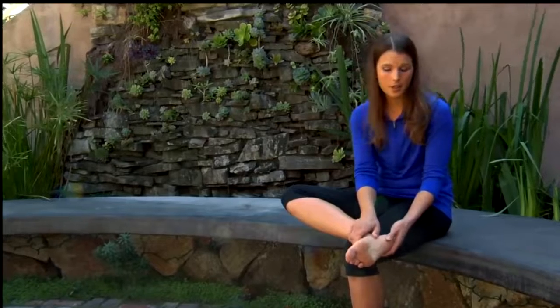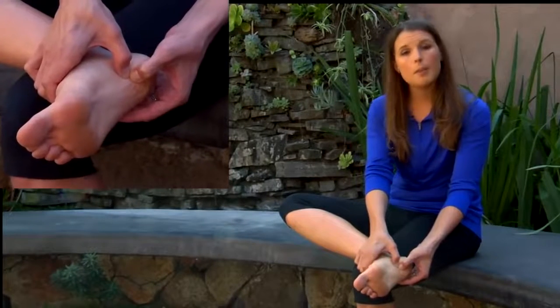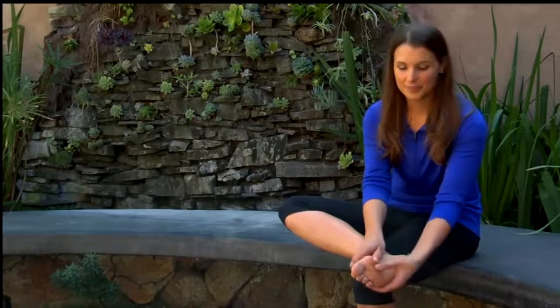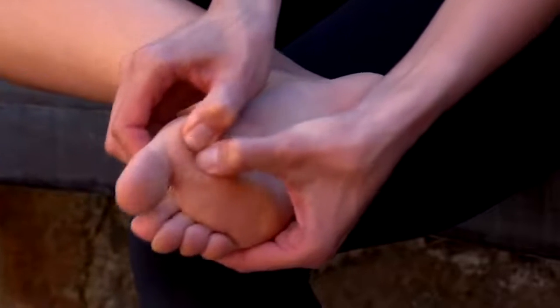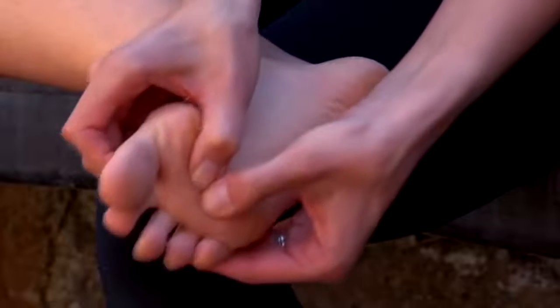Some trigger points that are especially important to address are right here at the medial aspect of your heel bone. This is an area that gets especially inflamed and tight in people with a condition called plantar fasciitis, so you may want to spend some extra time here if this is an area that's bothering you. For those suffering from arthritis of the big toe or limited flexibility in this area, it's going to be important to work a muscle called adductor hallucis. You'll work along the base of your toes using this cross-fiber friction stroke — especially important for athletes who need good flexibility and extension of their big toe.